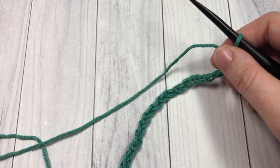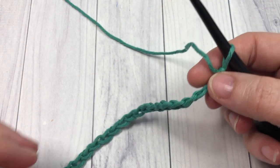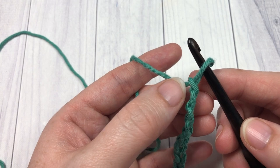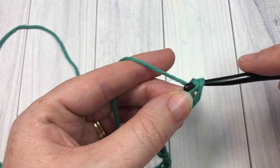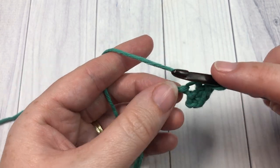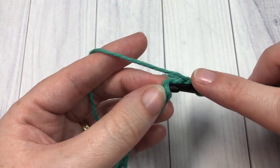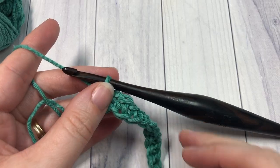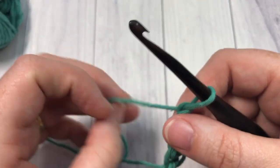Once you have an even number of chain stitches worked, you're going to begin row 1 by working a single crochet into the second chain from your hook — so count in 1, 2 — and then a single crochet in each stitch all the way down to the end of your foundation chain. At the end of this row, chain 1 and turn your work.